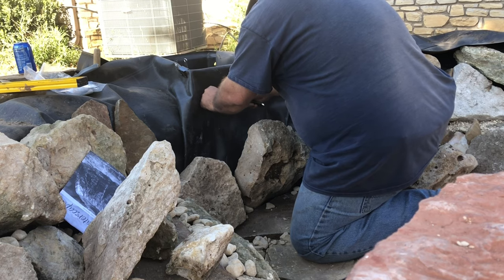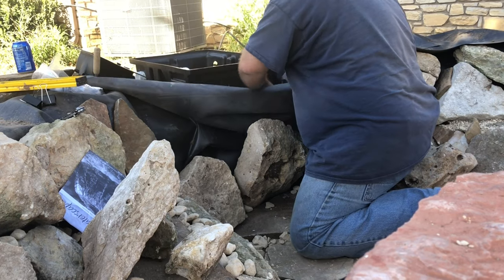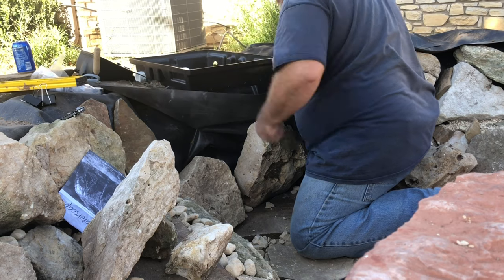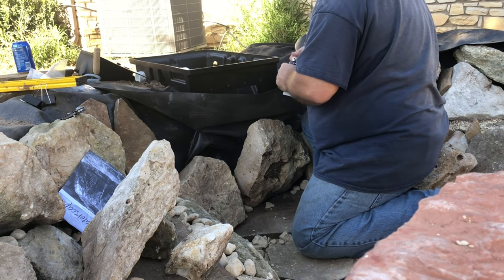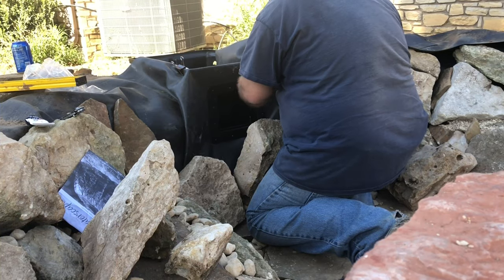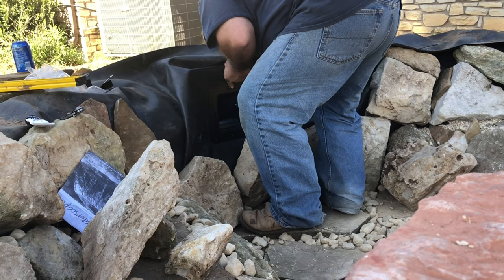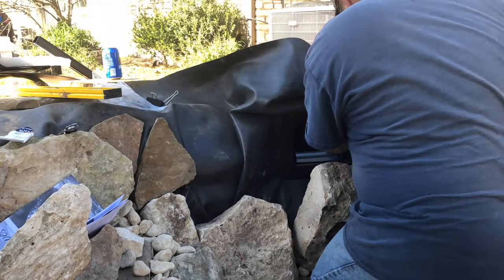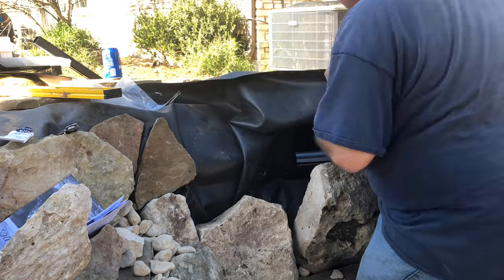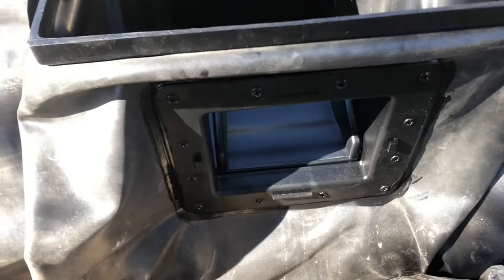This is attaching the pond liner to the skimmer box. You just have to cut open the liner for the opening of the box, and then you're going to silicone the liner onto the skimmer box. There's the door attachment, so it will sandwich the liner in between and give it a watertight seal. One eternity later — come on already, I want to see some snakes! I've put the frame on, I've put the bolts through, and I'm tightening up the bolts to squeeze all that silicone together to make a watertight seal around the door opening. And there you have it — the finished product. The door is in, it's siliconed, and now we're ready to go on to the next step.